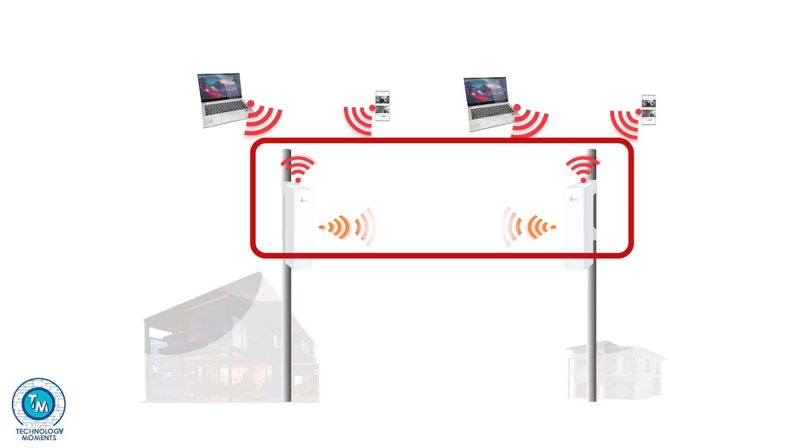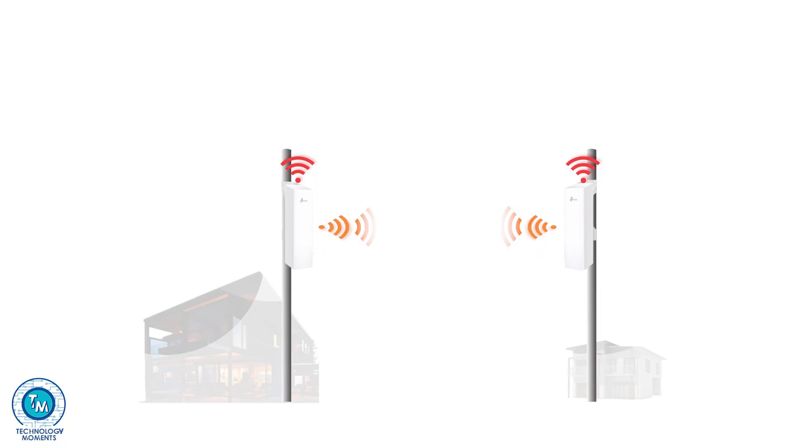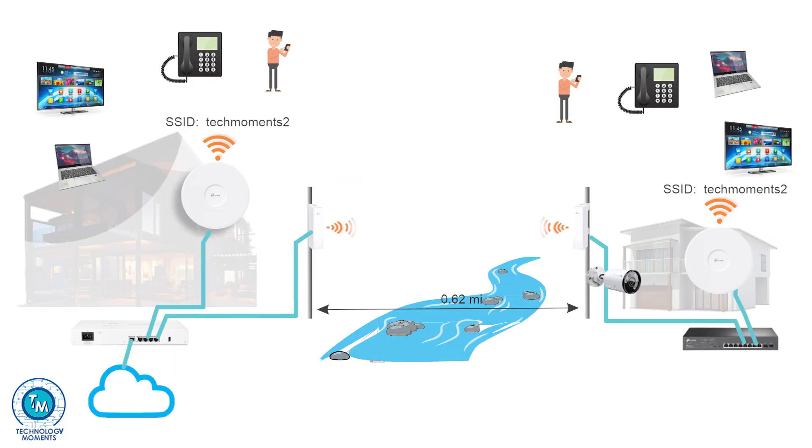so it will severely affect the performance of the bridge if you choose to use them as your main Wi-Fi. So if you wish to deploy Wi-Fi at both your locations, you can use separate hardware like an access point at each location without affecting the link between them. Even better if they are Omada compatible, as you can centralize management.